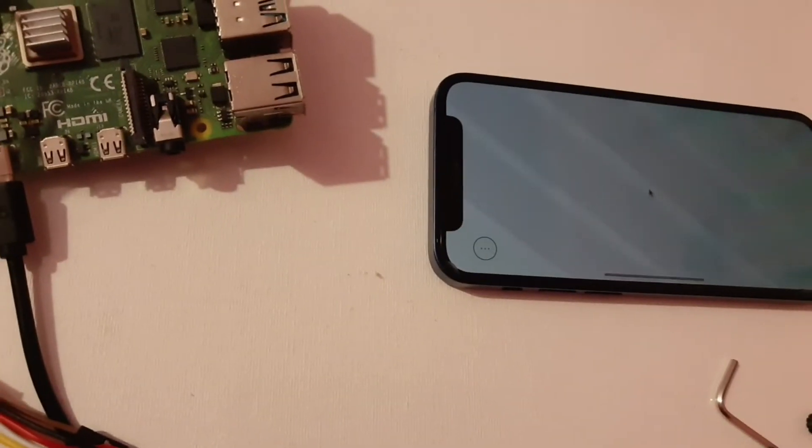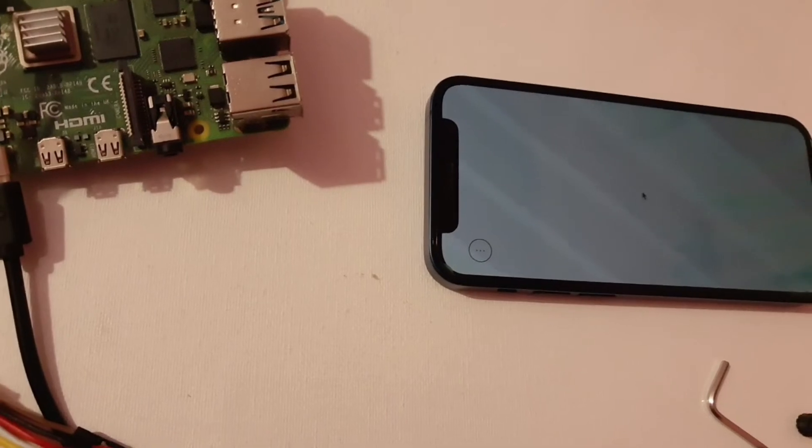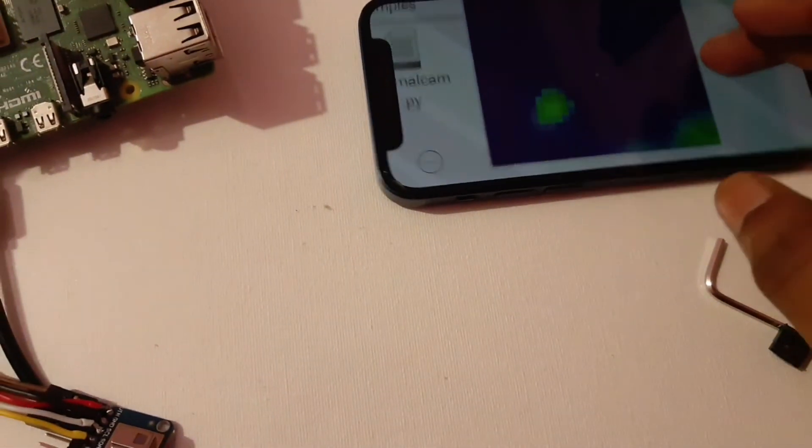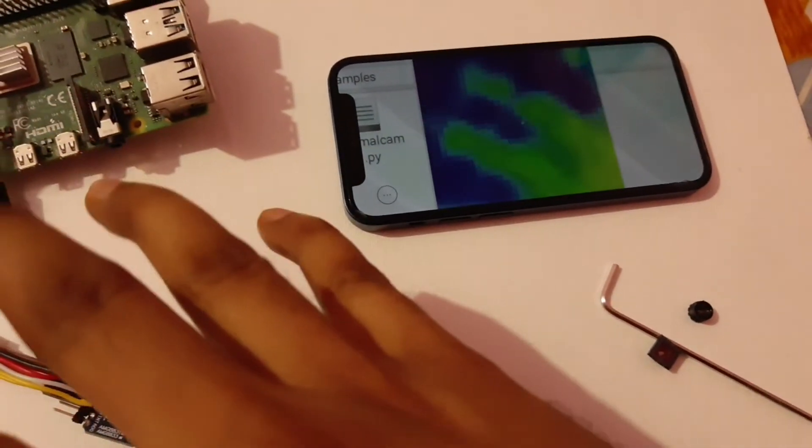The components we use here are an AMG8833 8x8 thermal sensor, Raspberry Pi Zero board, micro USB to iPhone OTG, and a 3D case.